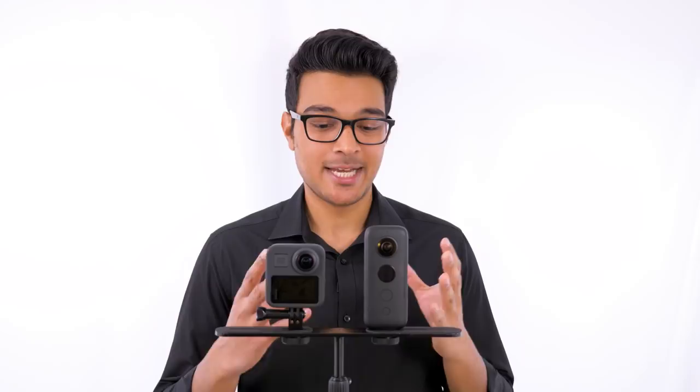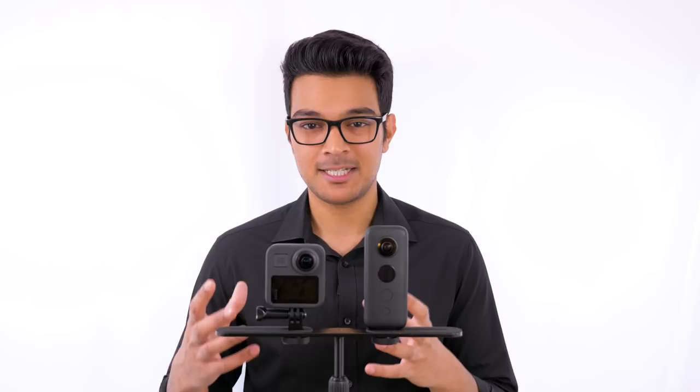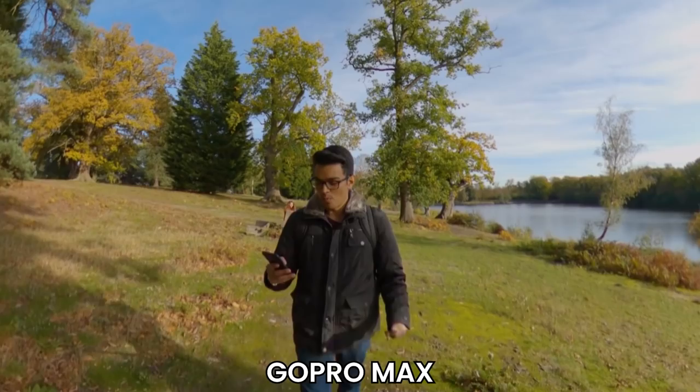In terms of sound quality, it's another easy win for the GoPro Max. It has six microphones compared to two on the ONE X. There is an update coming for the ONE X using AI technology to boost voice pickup, but the GoPro Max has the hardware — six microphones — and the software to give you really clear audio when you're speaking.